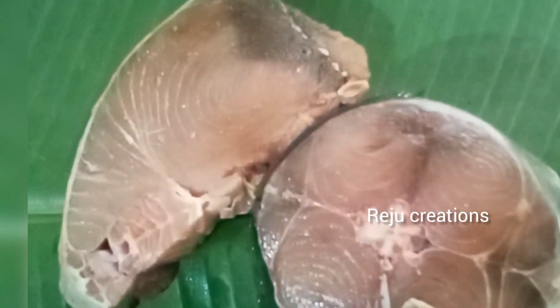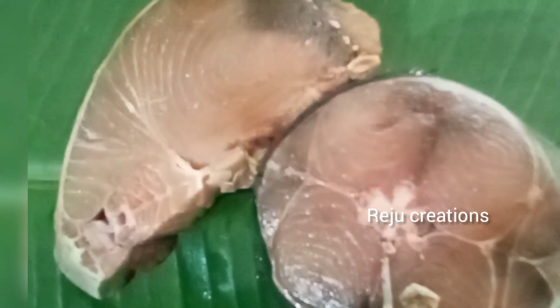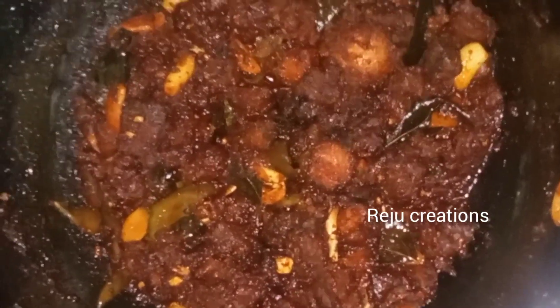Today, I am going to make a good recipe for you. I am going to share this with you.